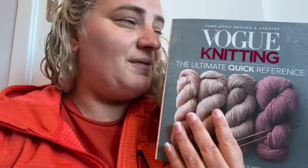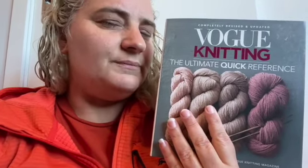Vogue Knitting Quick Reference Guide. 10 out of 10. Recommend.